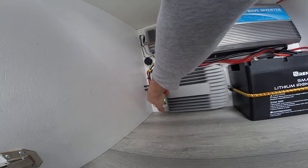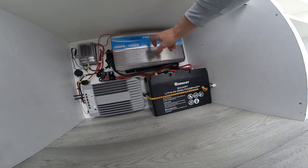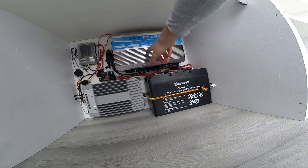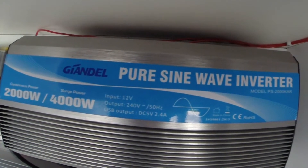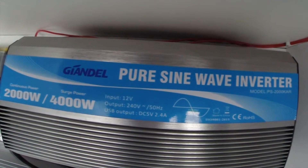Then it runs through these two wires to the 50 amp fuse. From there we run to the 2000 watt pure sine wave inverter. This is a 12 volt system so we have to transfer the 12 volt energy into 240 volt power to run appliances from the house. I went for the pure sine wave inverter because it's more efficient when running appliances off it, so you get more power for longer.